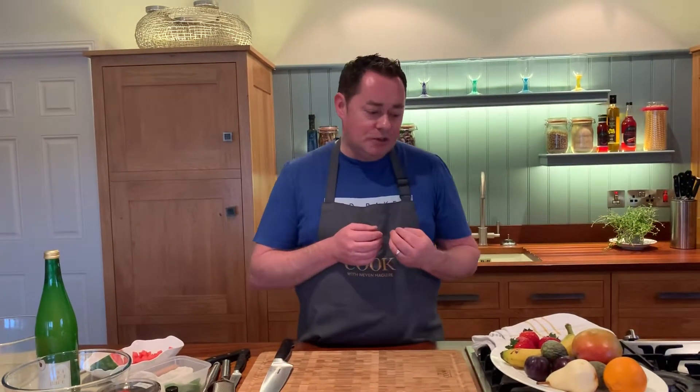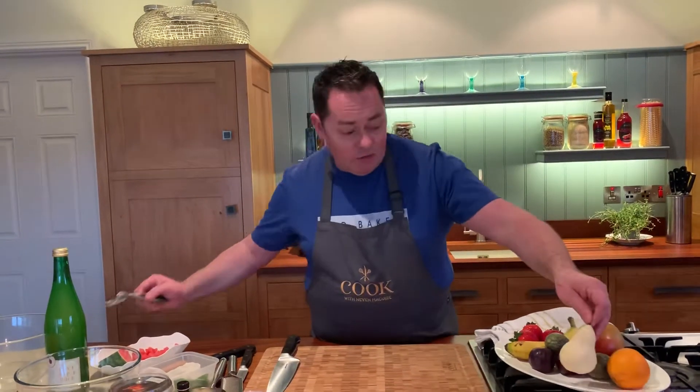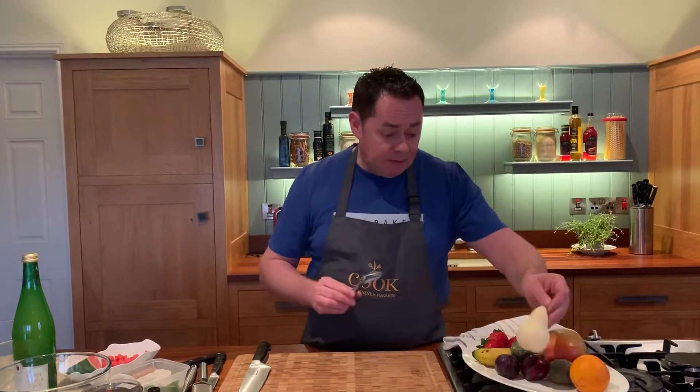So we have a lovely selection of fruit that we're going to put into our fresh fruit salad, and you can pick and choose as you wish. But it's the syrup I want to show you, which is lovely and fragrant. The pear I've just peeled — it's lovely and ripe. Pear can be quite hard and unpleasant when firm, so just use a potato peeler. I've already done that and I'm going to dice it up now.